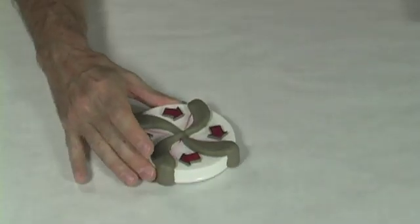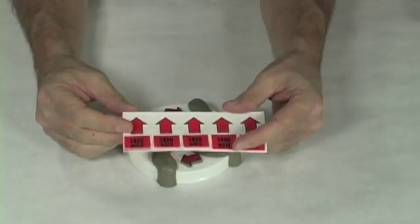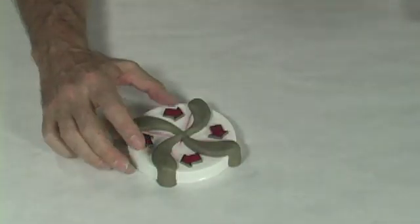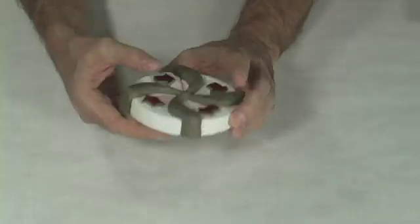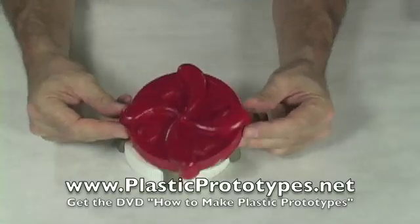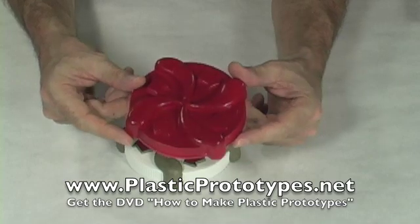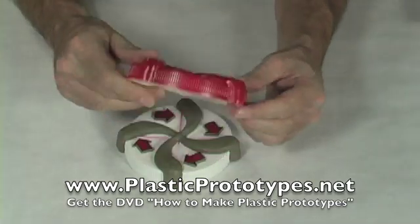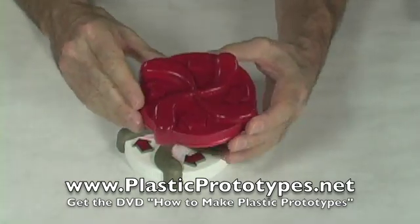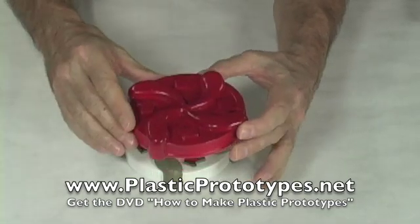The other thing I've used here — you notice these little arrows — I just found something that's used on maps, these little plastic arrows, and I cut them out and fit them on here under a little thickness of clay. The resulting plastic prototype that I made using my video, How to Make Plastic Prototypes, is this that you see right here. I painted the top of it, but I could just as well have made it in red to begin with. This one happens to be spray painted.